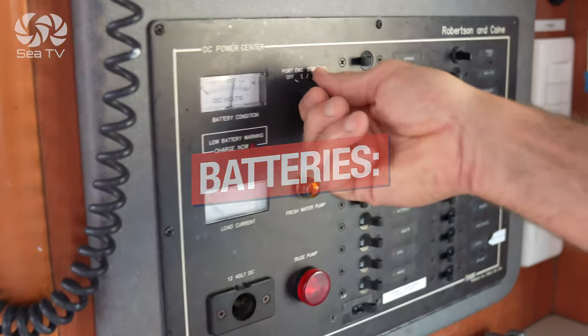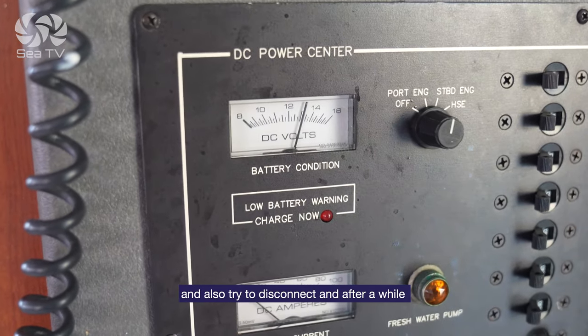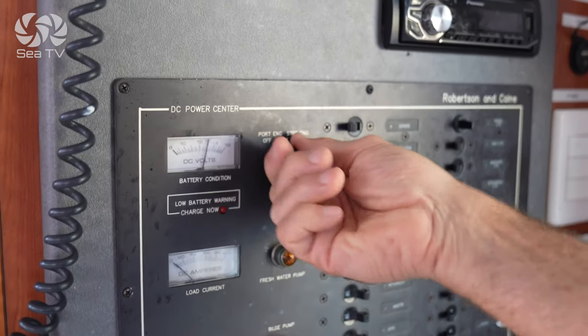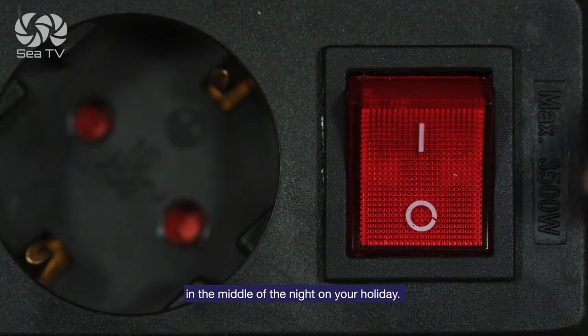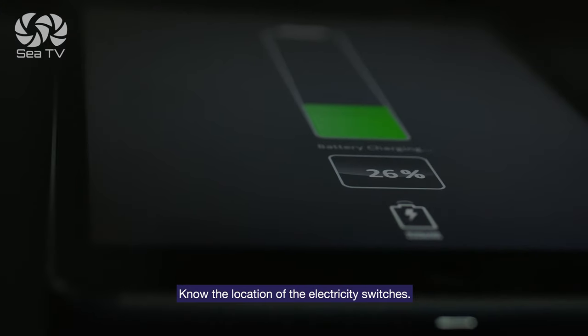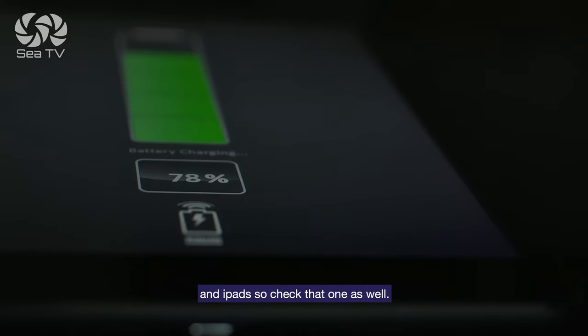Batteries: you must check the voltage while the yacht is connected to shore power and also try disconnecting, then after a while check if the voltage has gone down drastically. If the voltage isn't adequate, insist they take care of it — you really don't want to be woken up by a low voltage alarm in the middle of the night on your holiday. Know the location of the electricity switches. The 12-volt socket is usually used a lot for charging phones and tablets, so check that one as well.